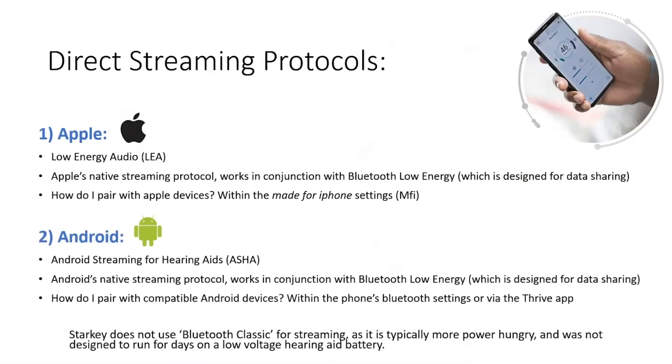In a similar way, this technology allows for one-way streaming directly to Livio and Livio AI devices. Many clinicians these days tend to refer to compatible hearing aids as made for Android hearing aids, much in the same way that people refer to made for iPhone hearing aids.